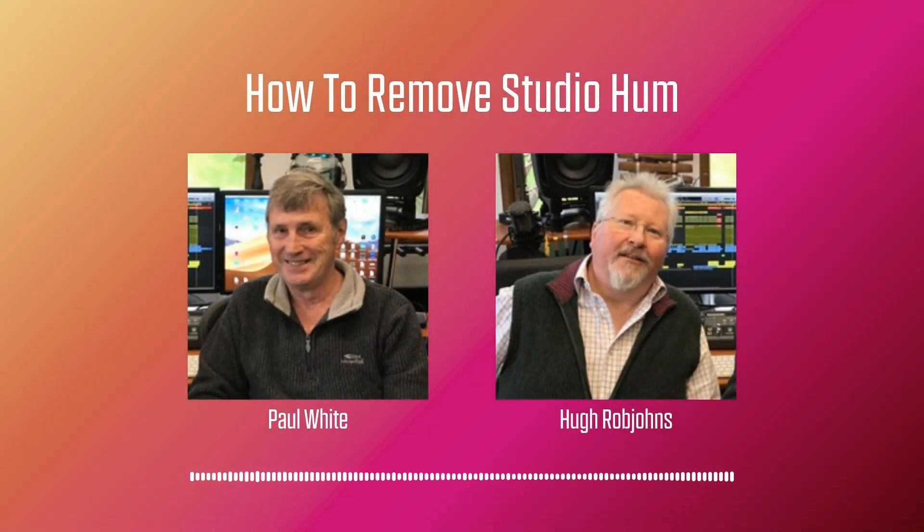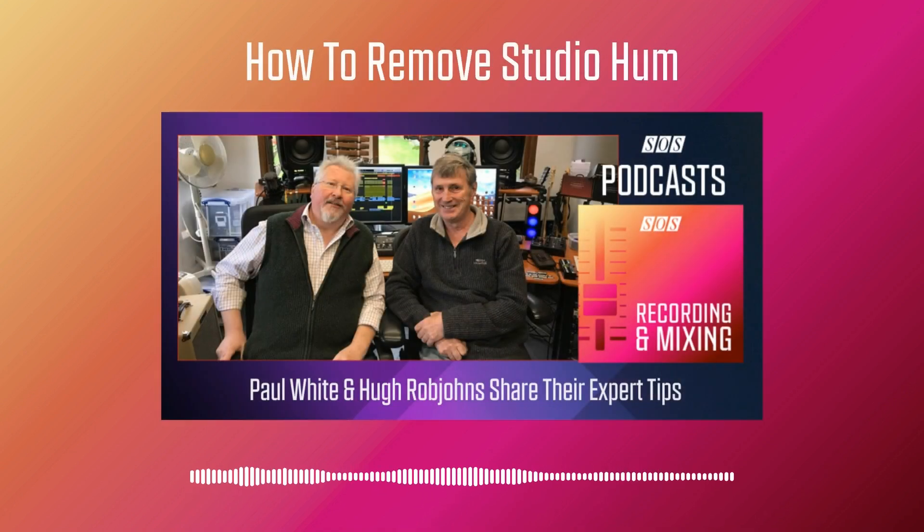Hello and welcome to this Sound on Sound podcast where we'll be discussing noise problems in the studio caused by electricity, specifically the mains, but also we'll touch upon other subjects as we go. I'm Paul White and with me is Hugh Robjohns.